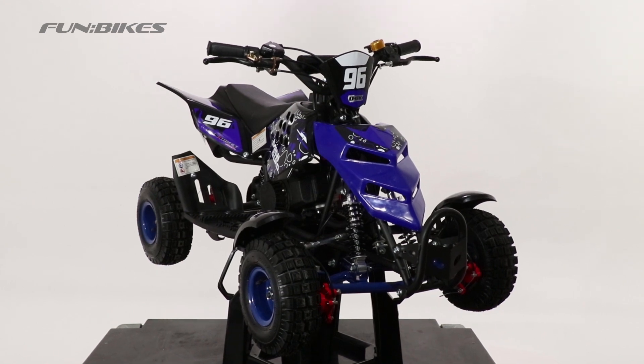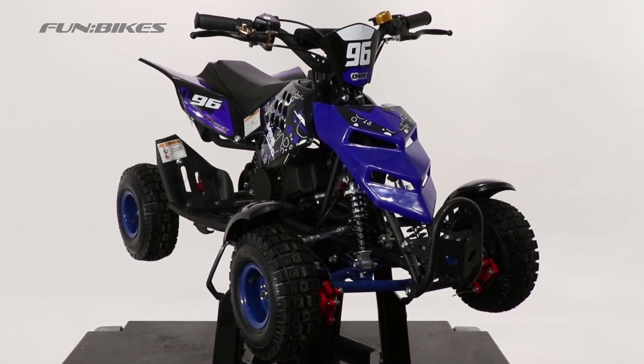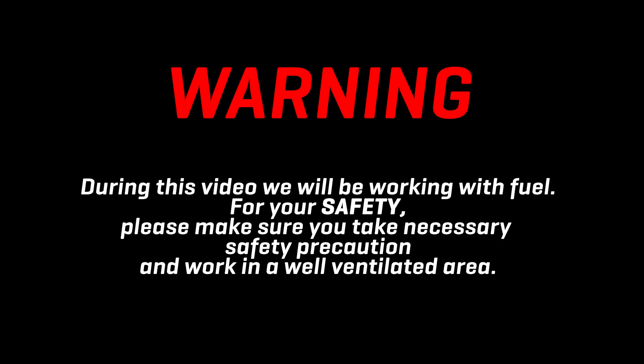Hello and welcome to Fun Bikes TV. My name is James and today we're going to do a technical help guide for the 49cc mini quad. During the course of this video there is a chance of fuel spillages and we will be working with fuel, so make sure you carry out any work in a well ventilated area away from naked flames or sources of ignition.